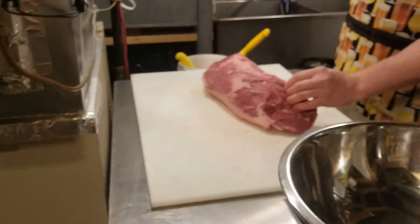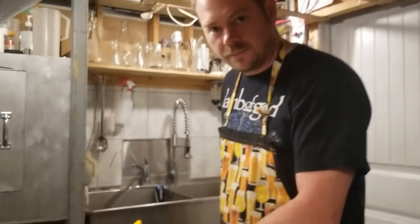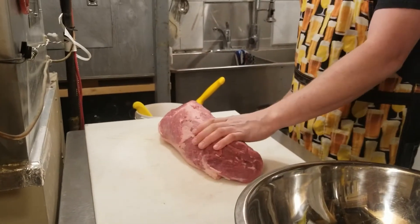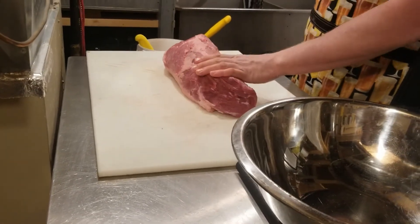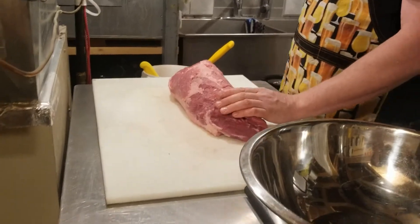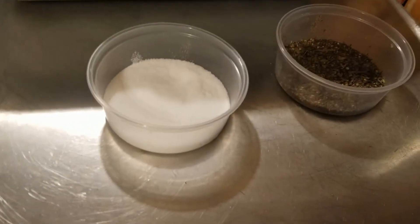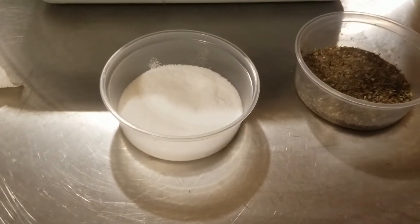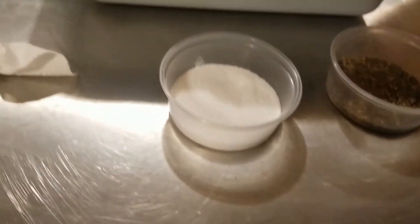I'm basing my recipe off a website called Local Food Heroes. The nice thing about that site is the guy has a recipe with a built-in calculator — you just plug in the weight of your meat and it gives you all the measurements for the cure. I've got cure number two, salt — his recipe called for 2.8% salt but I dialed it down to 2.5% because I don't want to risk over-salting — and some granulated sugar.